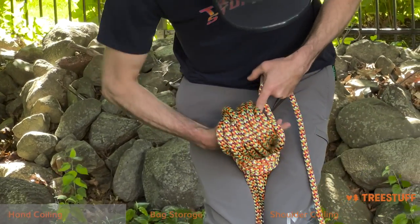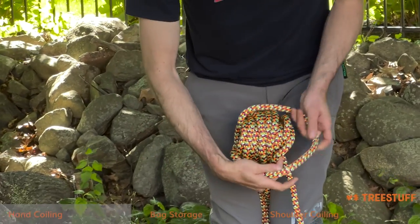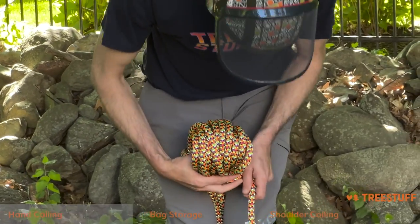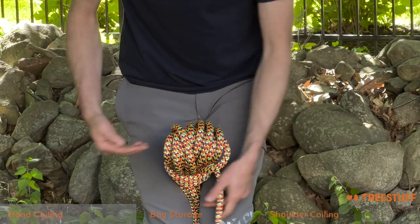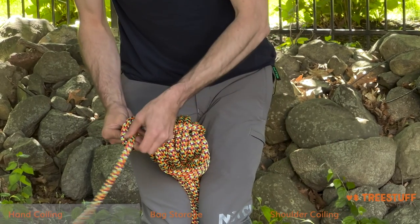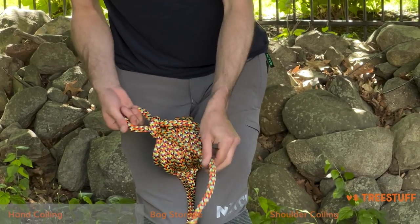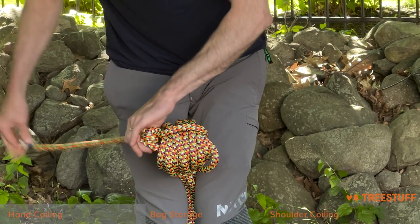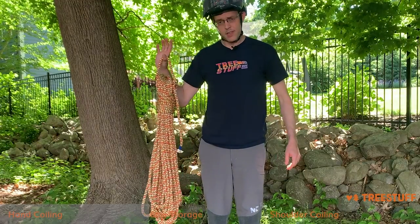The way you'll lock it off is reach your hand back through, grab it, and pull a bite through, flip that bite over the whole coil, and then pull it tight. Here you can just go ahead and hang the rope like this, or if you want, you can send a bite back through, come over the top, send a bite through there, pull that tight, and then just close it with a little half hitch there. That's going to give you a handle to hang the rope on.